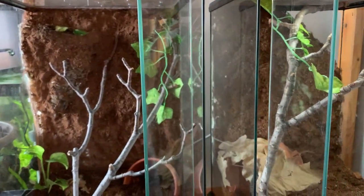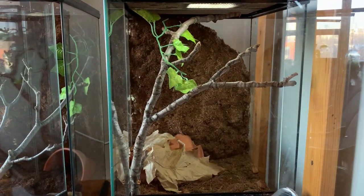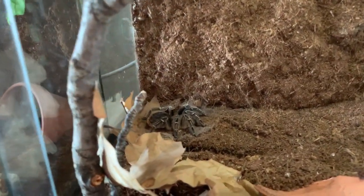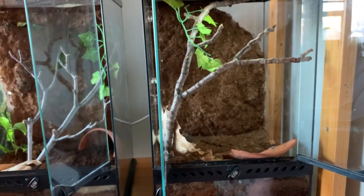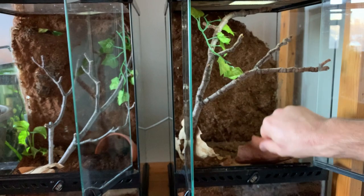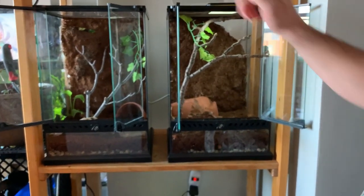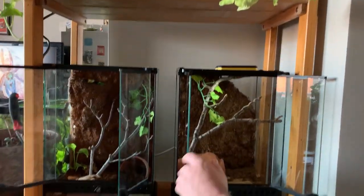Going over to the second enclosure - again, a custom background, very simple, blasted with cocoa fiber. There are a couple spots that didn't adhere and I'm going to fix them. In here we have my Aphonopelma chalcodes adult tarantula. There she is. Both these animals would be just as happy in a plastic Tupperware, but it brings me joy to be able to see them a little bit more and show off the enclosures I've put together.